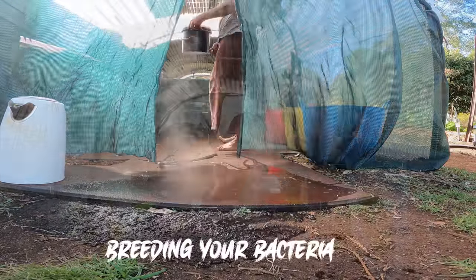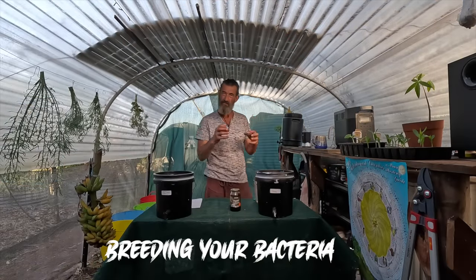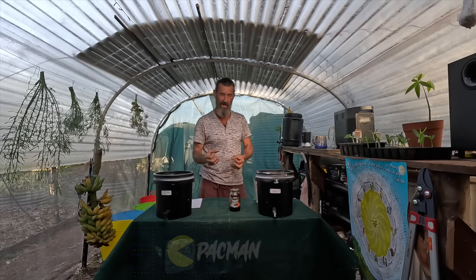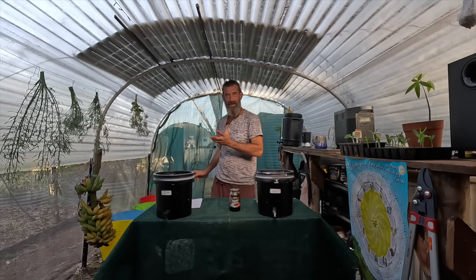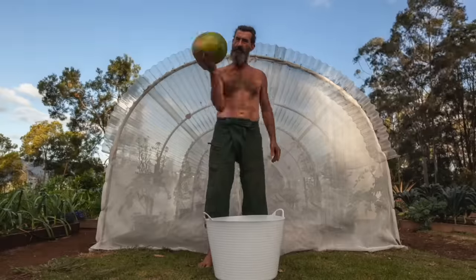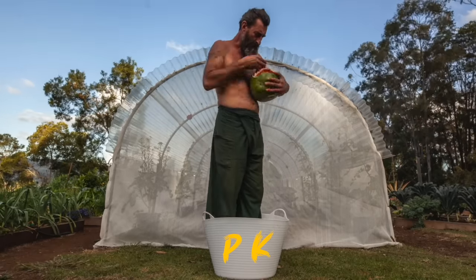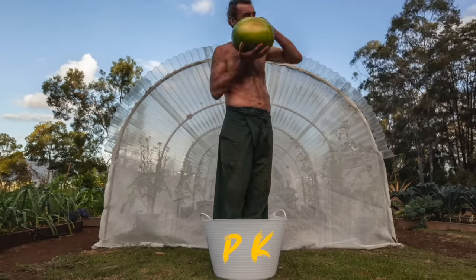We're going to breed some bacteria. When they've got food, an environment to breed, and sugar, bacteria just breed and breed, and all those pac-men eat away at the organic matter. To demonstrate: imagine I'm a bacteria and this watermelon is the cell of a banana. When I eat it, some goes in my tummy but some also goes into the bucket — that's plant food right there.